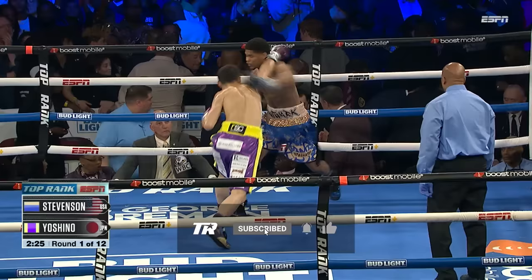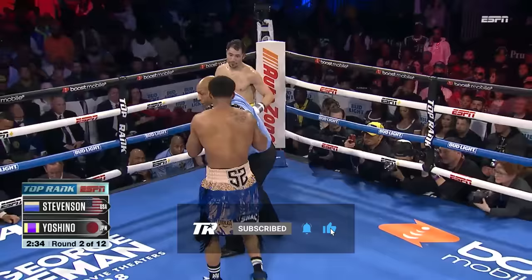He's already starting to lunge forward. He's trying to close the distance, not coming behind the jab, and occasionally moving his head.